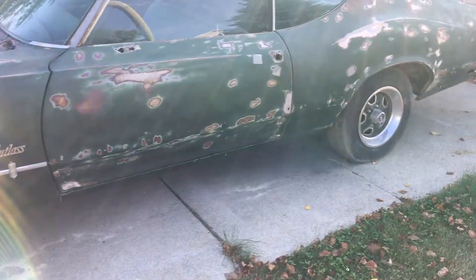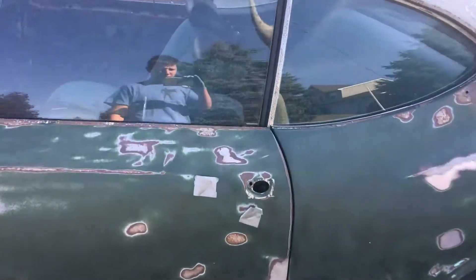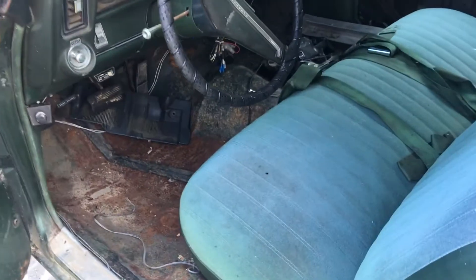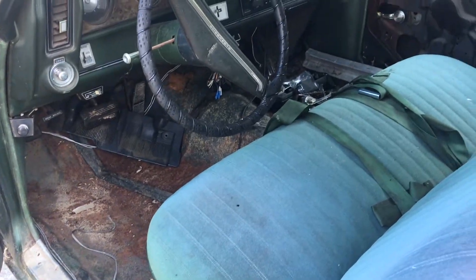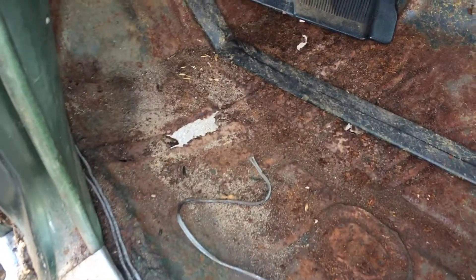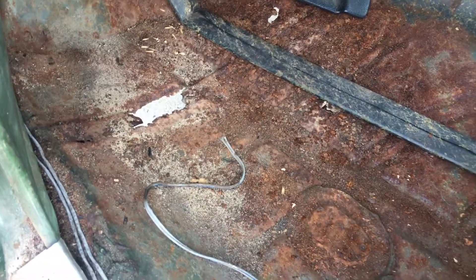Let's go ahead and pop the door open with these non-door handles. Carpet's been removed — I actually removed the carpet trying to see how bad the floor pans are. It smells like rats and mice feces in here. I cleaned up the floorboard a little bit — you can see we got some holes, so that's going to have to all be replaced as time goes.